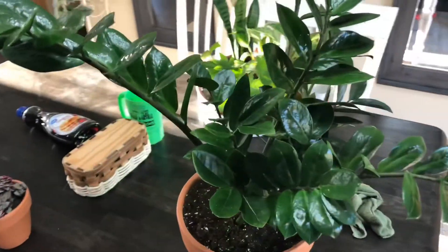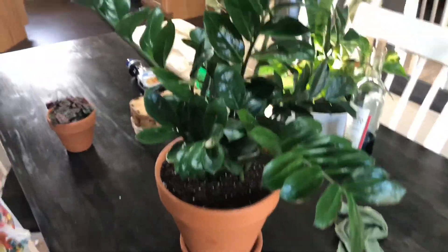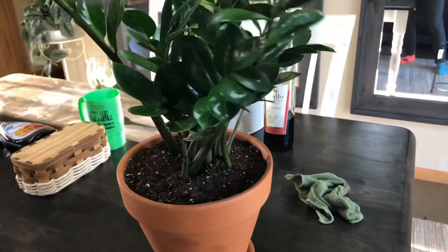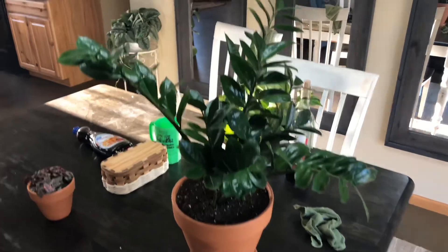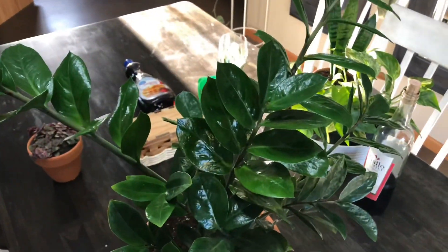Really quickly, I just wanted to show you an after. I cleaned her leaves off and she is looking good. I don't love when ZZ's kind of stick out like that, but you know, it is what it is. She's looking good. I just used microfiber, got it wet, and wiped the leaves off.